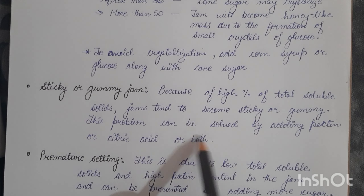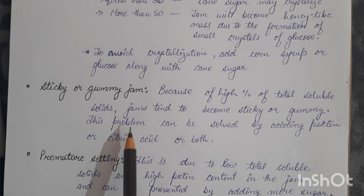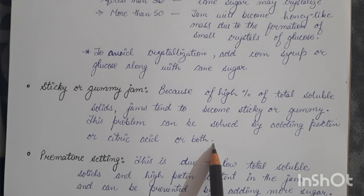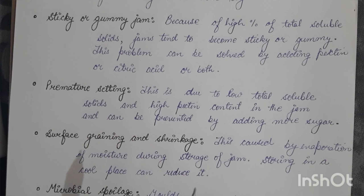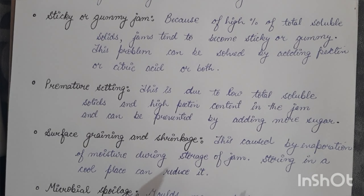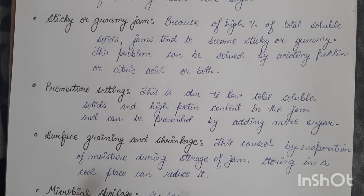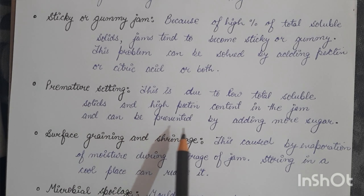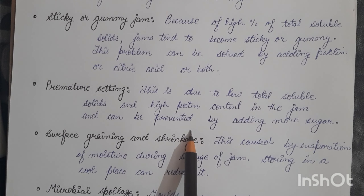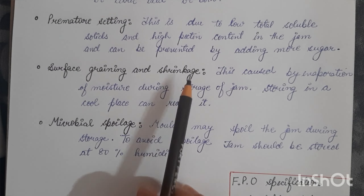Due to a high percentage of total soluble solids (TSS), jams tend to become gummy or sticky. This can be solved by adding pectin or citric acid, or both, to increase the TSS. The third problem is premature setting, caused by low total soluble solids and high pectin content in the jam; it can be prevented by adding more sugar. If this cannot be done, a small quantity of sodium bicarbonate can be added to reduce acidity and prevent pre-coagulation.